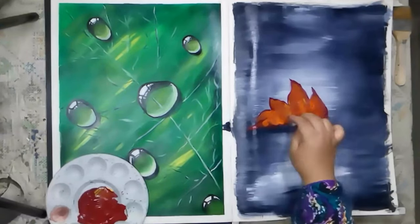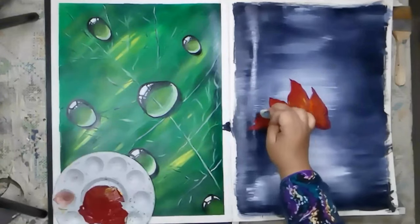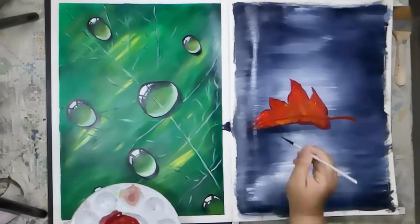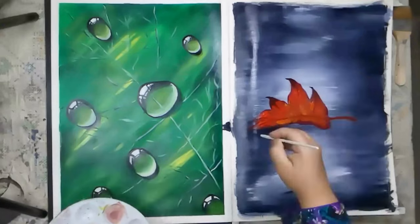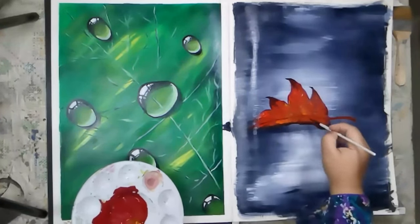Once the background is dry, start painting the autumn leaf using dark red, orange, medium yellow, yellow ochre, and magenta. Use a fan brush to create the shape of the leaf and blend the colors together to create a natural gradient effect. Use magenta and dark brown on the edges to create a natural looking autumn leaf.